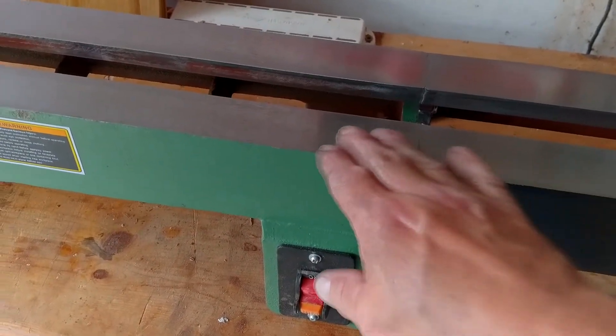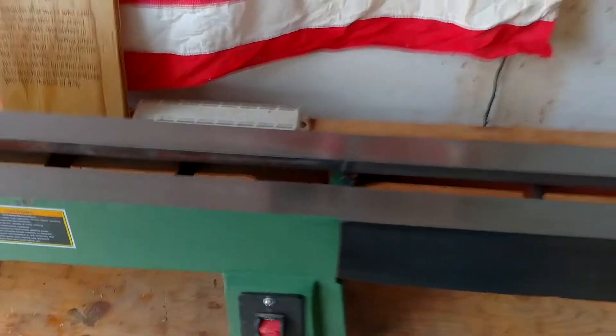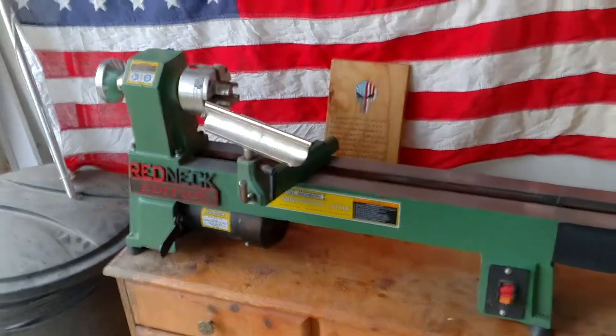I started out with 100, went 200, 400, and 800 grit, and then oiled it, and it seems to be doing pretty good. So we'll see how that goes.